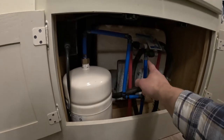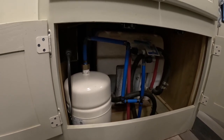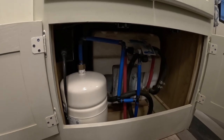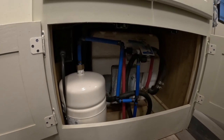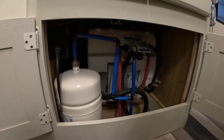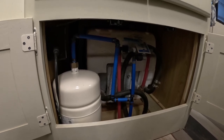If your RV is like mine, it's plumbed using just standard PEX and PEX fittings, so I just bought some of those and was able to crimp them all together. Total cost of the project was under $50, and it definitely goes a long way towards making the RV more pleasant when boondocking. Hopefully you found this interesting — thanks for watching.